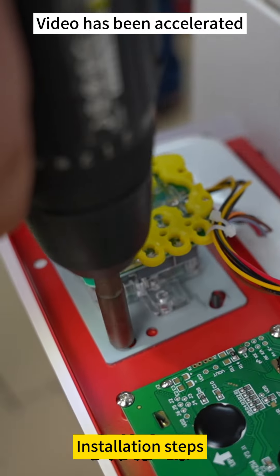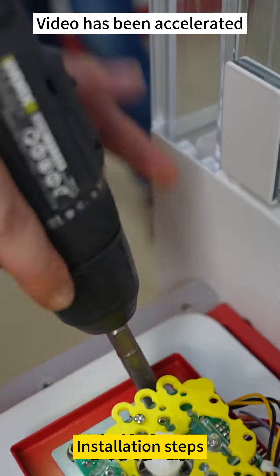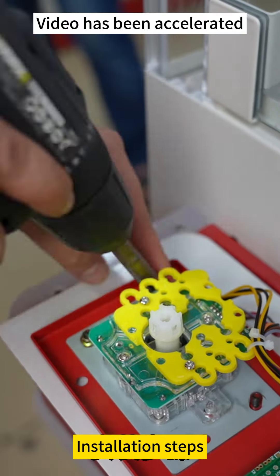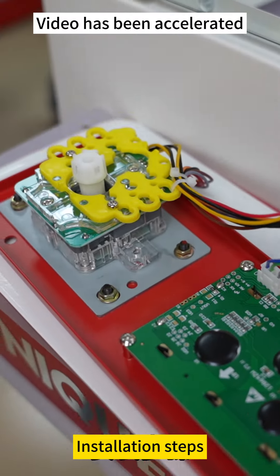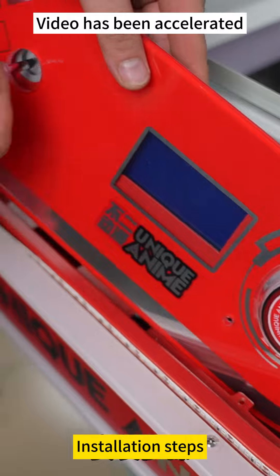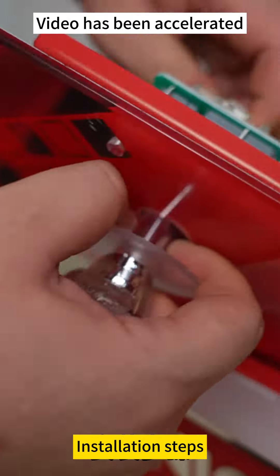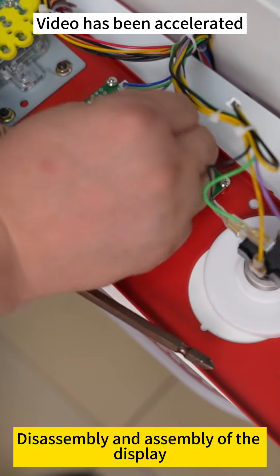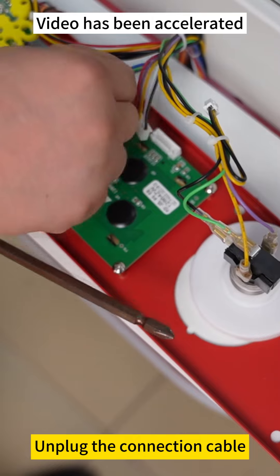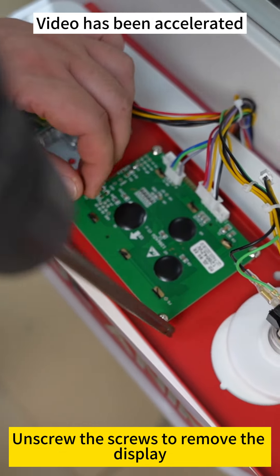Installation steps. Disassembly and assembly of the display. Unplug the connection cable. Unscrew the screws to remove the display.